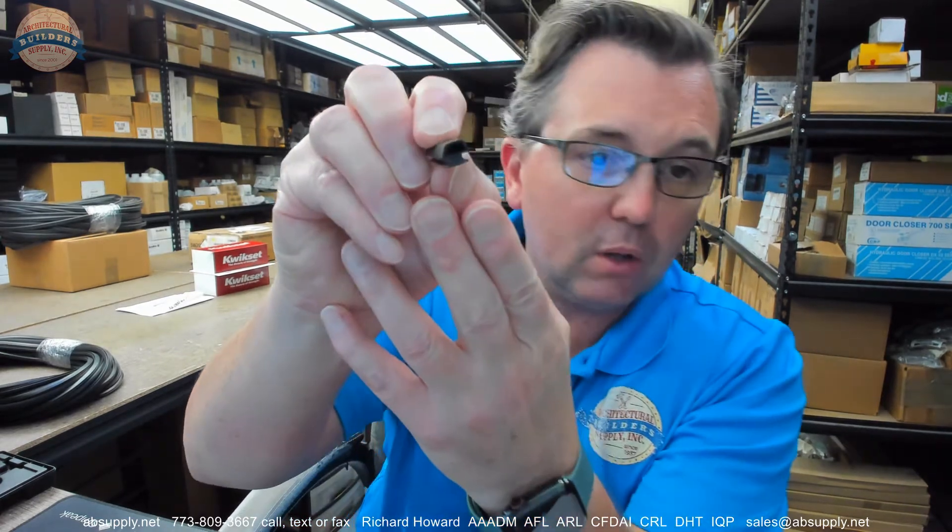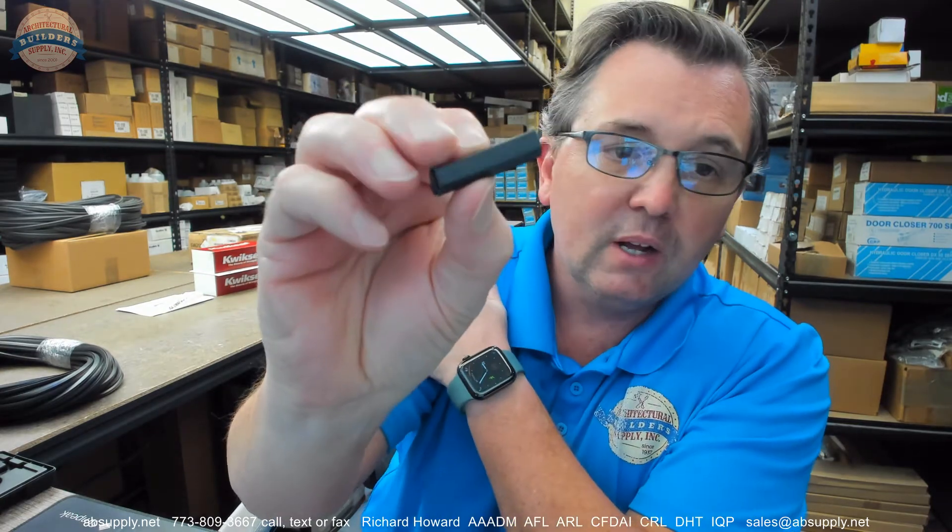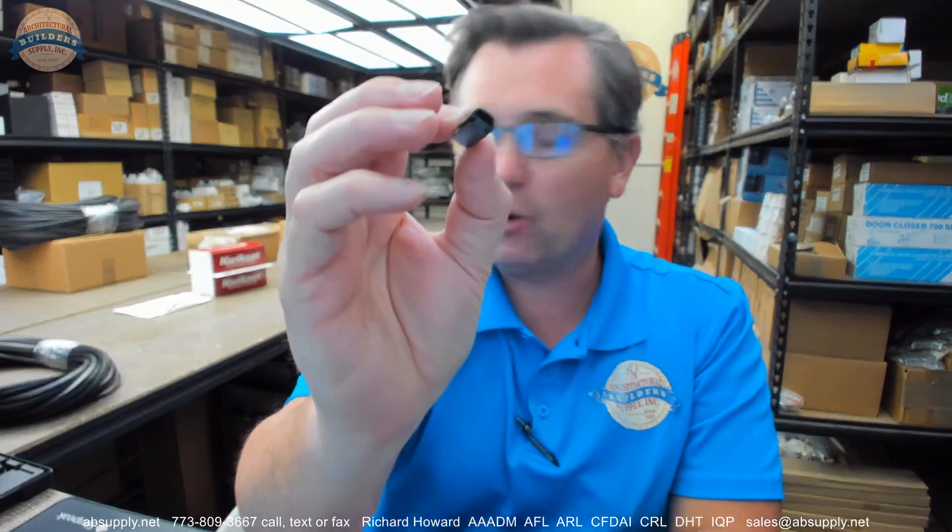This is used in their ICU sliders, their 7,000 and 7,500 series. If you were looking for weatherstripping that meets this visual and dimensional representation, I would think that you would be in a real good position to conclude that this is the right item for you.